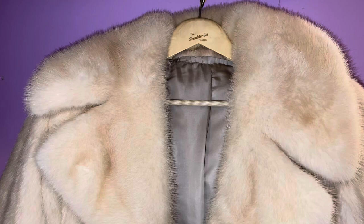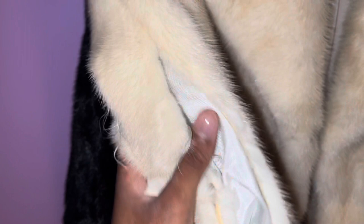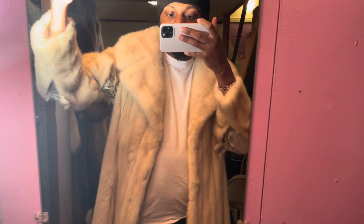Starting off with the white mink coat. On the hanger it's in decent condition. I just have to get the right arm stitched up, and underneath the armpit on the left-hand side there's a rip. But besides that the coat is in pretty good condition. You can see the rip — really noticeable right here on the right-hand side and also on the left-hand side.